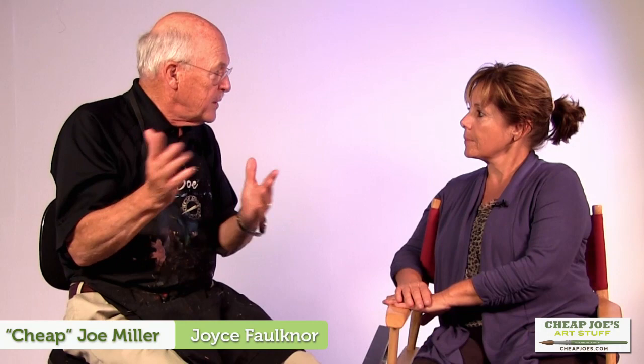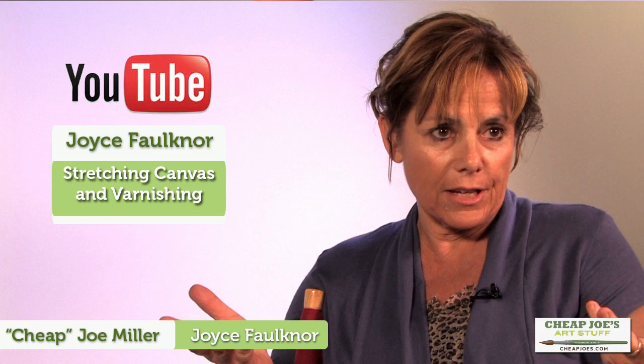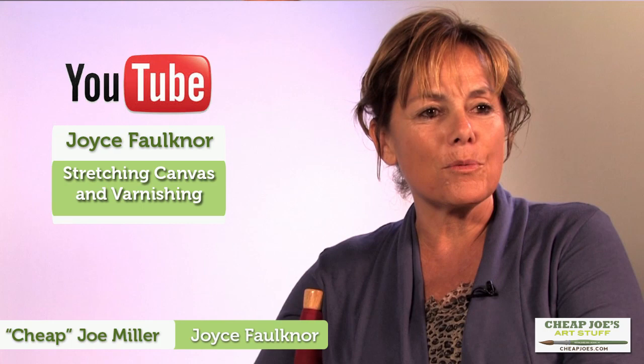It separates you apart from other watercolors. On YouTube, if you just type in Joyce Faulkner — that's F-A-U-L-K-N-E-R — type in 'Joyce Faulkner stretching canvas and varnishing.' There are two videos: one of me stretching the canvas, which was shot here at Cheap Joe's, and another separate video of me varnishing where you see the products and I go through it step by step. So it's just that easy.